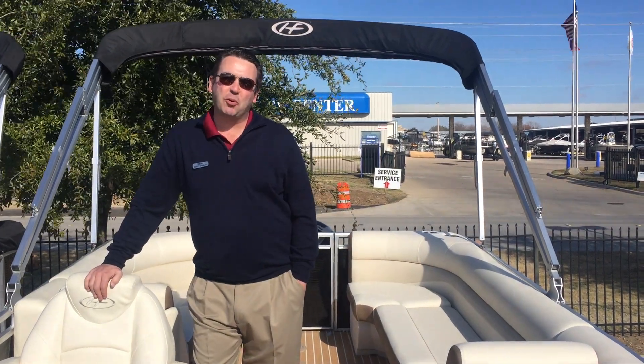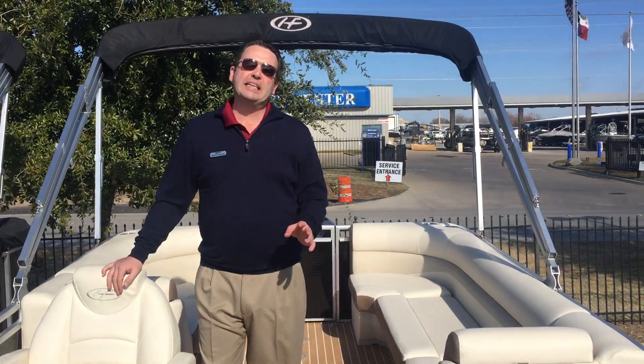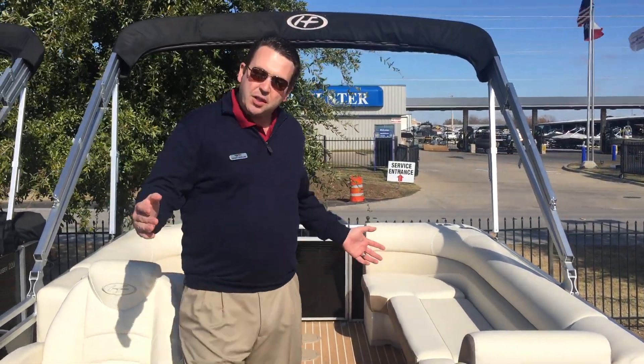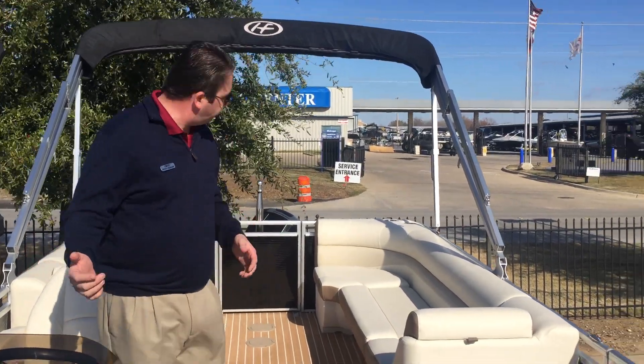Hi, I'm Scott Norman at MarineMax of Dallas and I'm standing here inside a Harris 220 Sunliner. This boat has what they call a CW walkthrough, or center walkthrough.